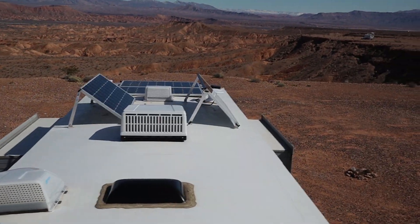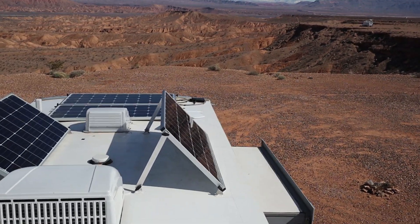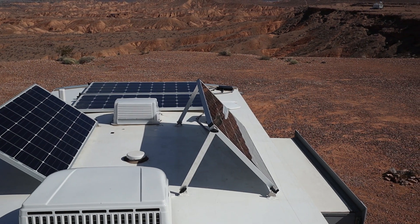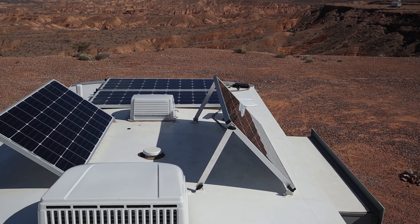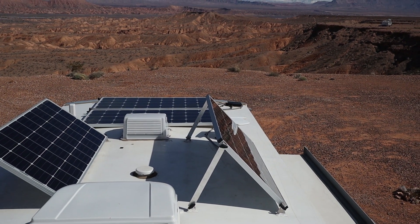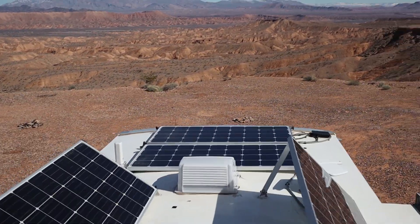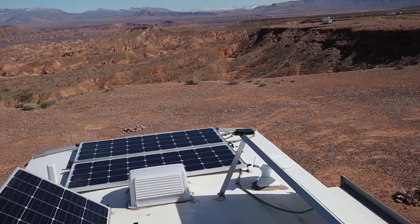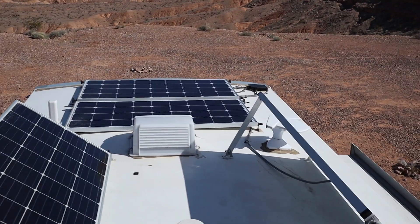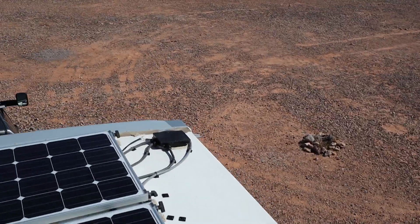After making the climb up the back ladder onto the roof, as you can see — and it's obviously apparent from my drone footage — there's quite a bit of real estate up here, but I ended up mounting my four panels as such. All of my panels are tiltable, and as you can see, I've tilted two of them. That just helps make the panels a little bit more efficient depending on the angle of the sun. They're all wired in parallel over to the combiner box that I put right there.